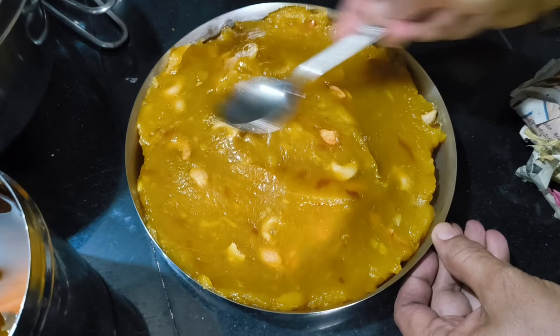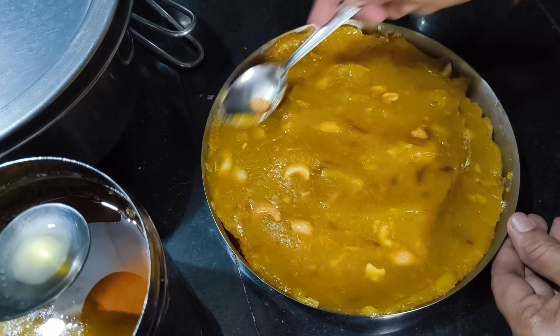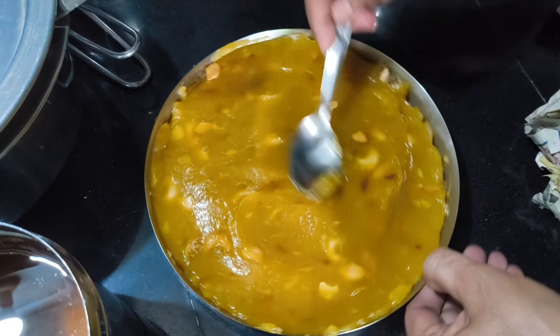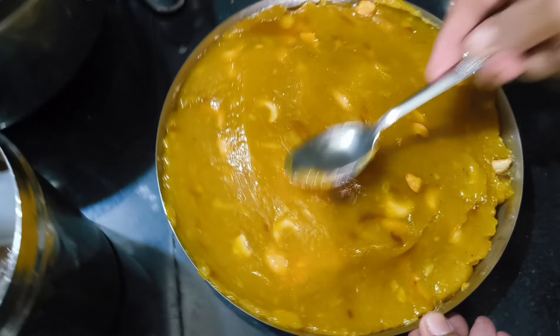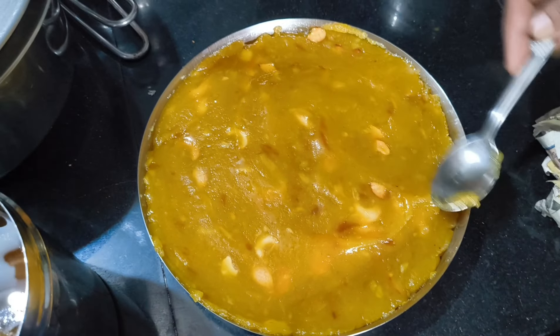It's not much time in the recipe. It's time to eat it — about 6 to 3 hours. Let's try the halwa in the season. It's a sweet recipe. Please like this video and subscribe to our channel. Thanks for watching.